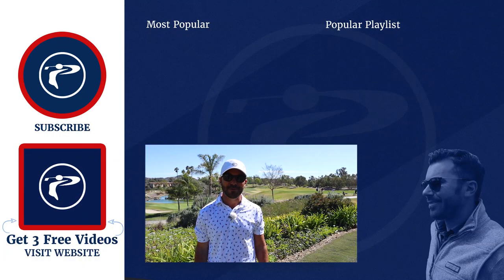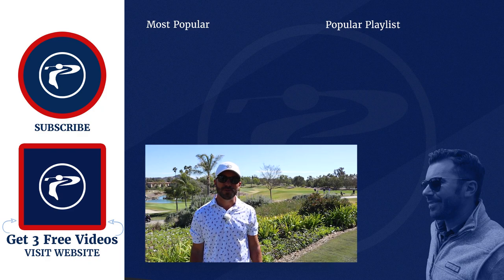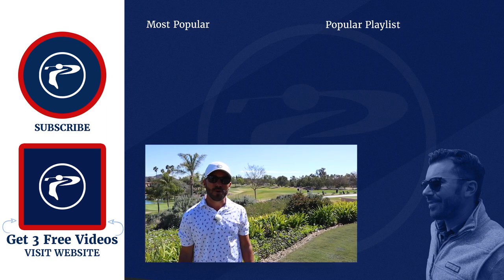We hope you guys enjoyed today's lesson with Kevin Lucas — what a personality and what a player. We're looking forward to seeing what becomes of him in 2021 on the Corn Ferry Tour. Please click the link below to pick up three free videos and leave any questions or comments down below. We'll be sure to get back to you as soon as possible.